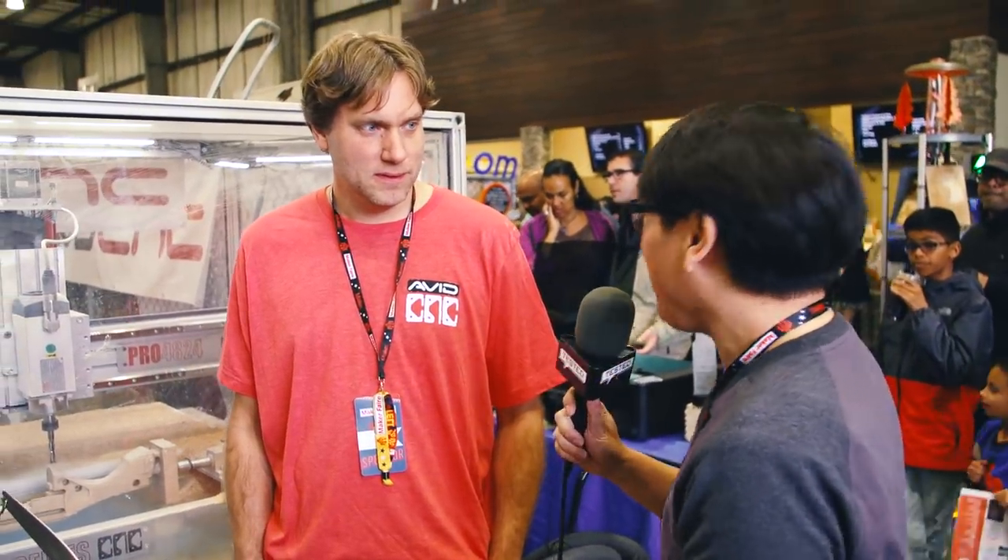Hey everybody, Norm from Tested here at Bay Area Maker Faire 2019. Now here with Aaron and Sammy of formerly CNC Router Parts. We've seen your products before, used them, loved them, but you guys have a new name now.